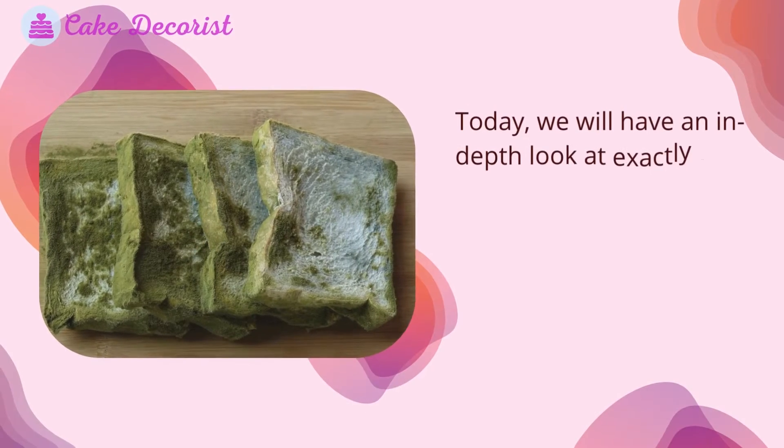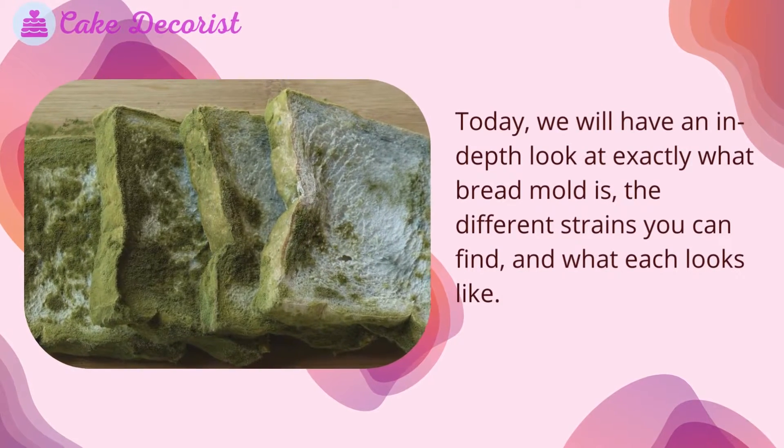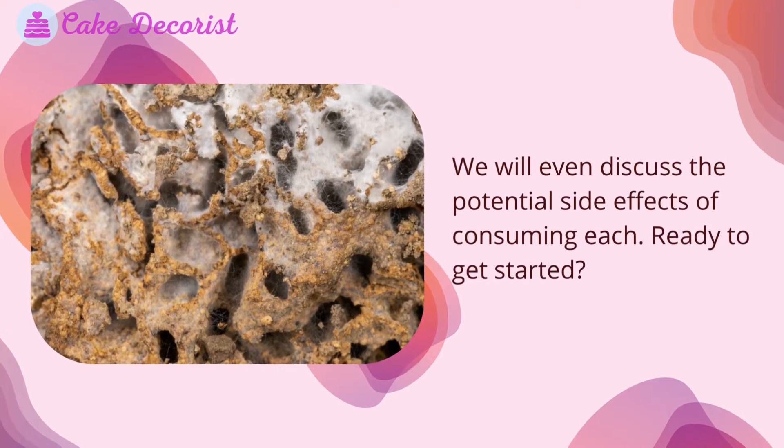Today, we will have an in-depth look at exactly what bread mold is, the different strains you can find, and what each looks like. We will even discuss the potential side effects of consuming each.